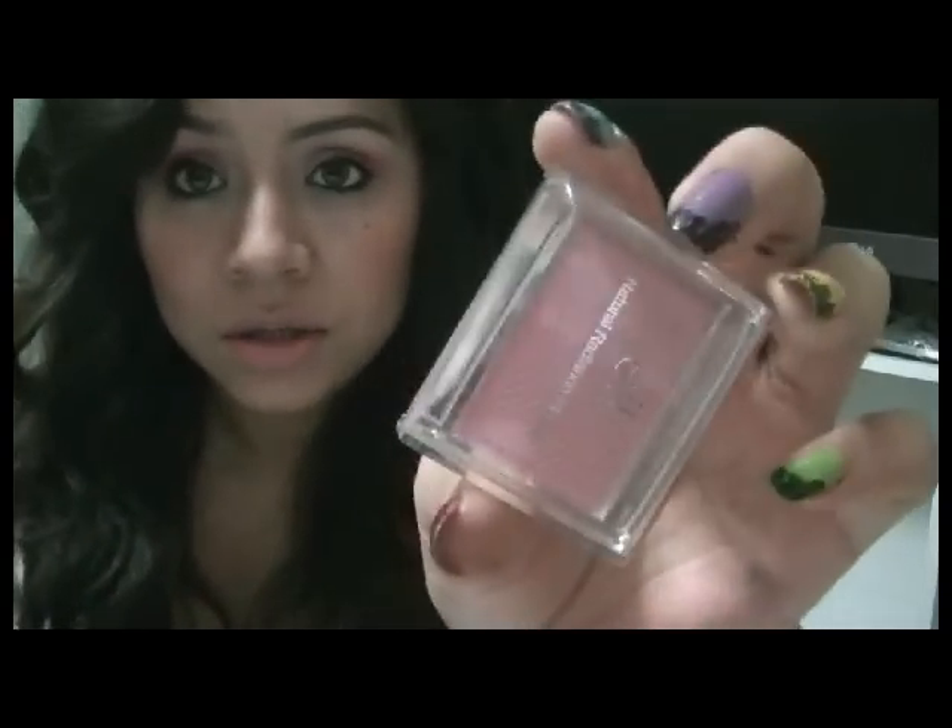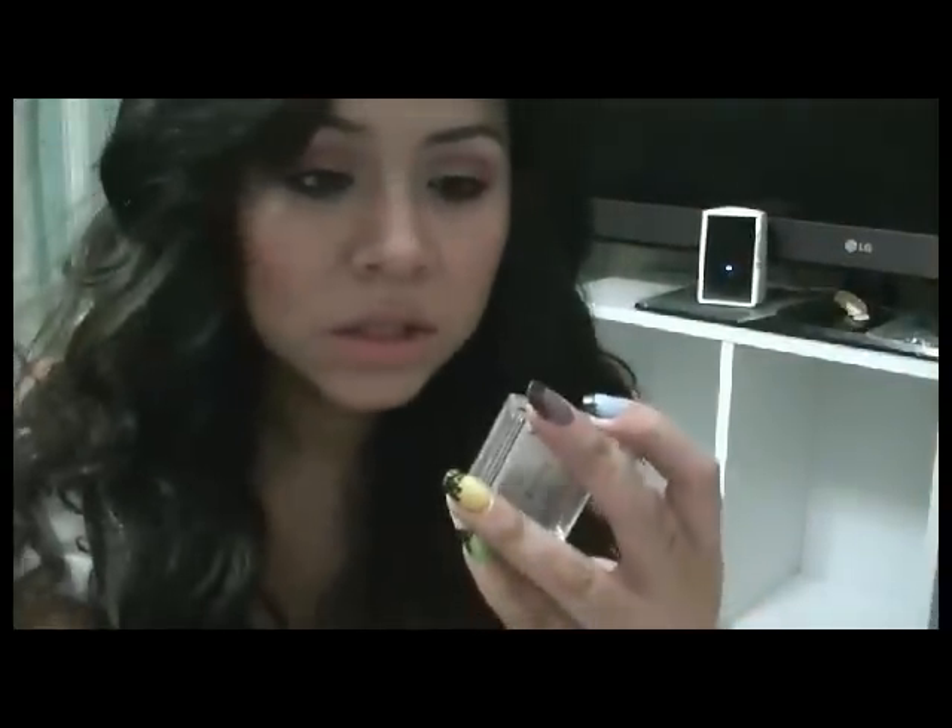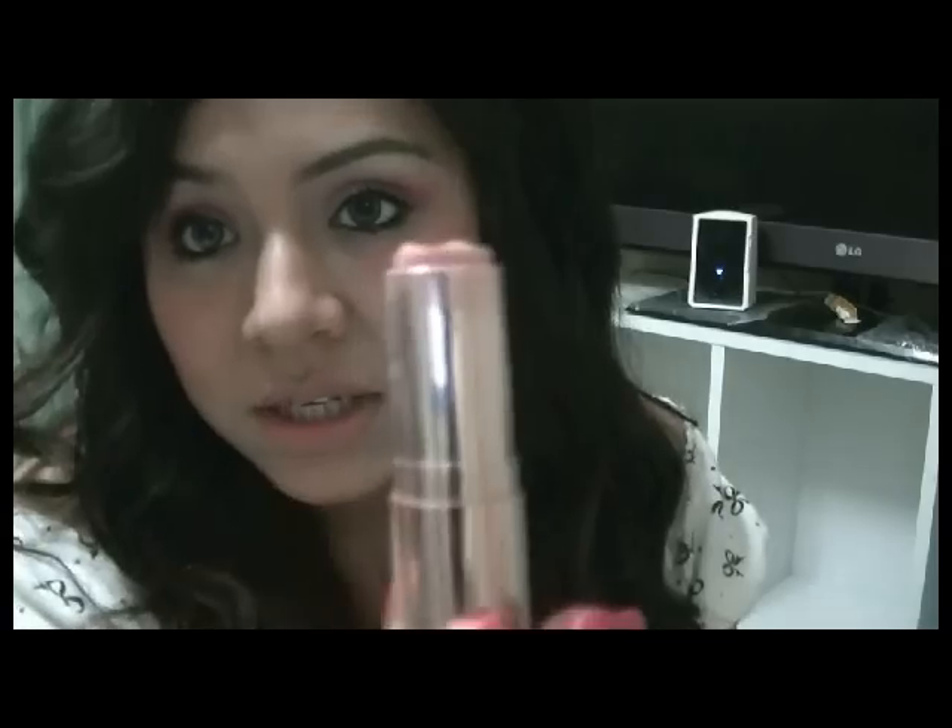Voy a utilizar un tono rosita para el rubor. Es este que es del intercambio que hicimos. Y es un rosita con los deditos. Lo voy a usar así, bajito. En los labios voy a usar un tono nude. Es un tono nude muy bonito que siempre lo suelo usar. Voy a poner este de aquí que es más bajo, para que pueda llamar más atención mis ojos que mi boca.